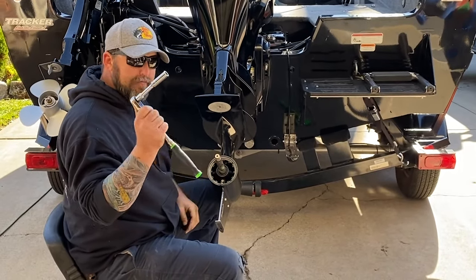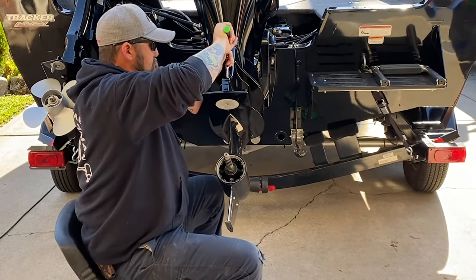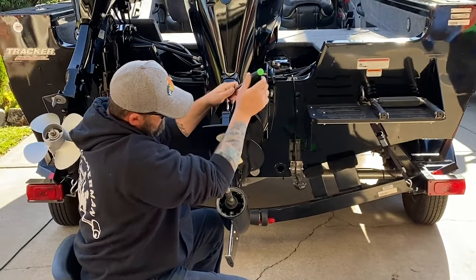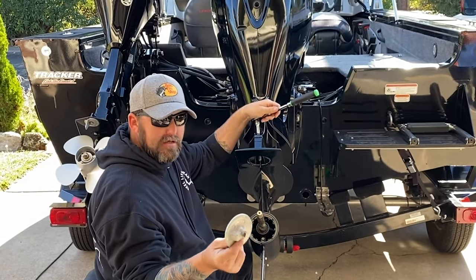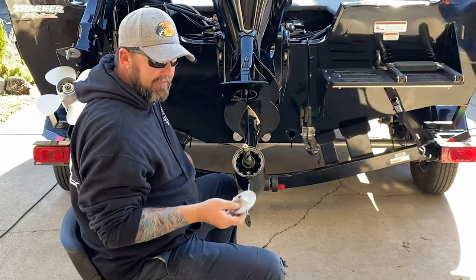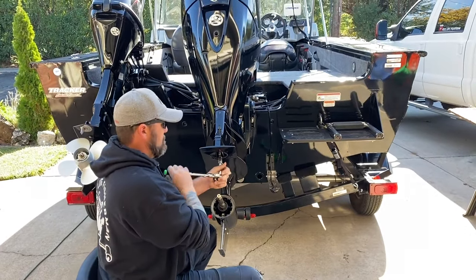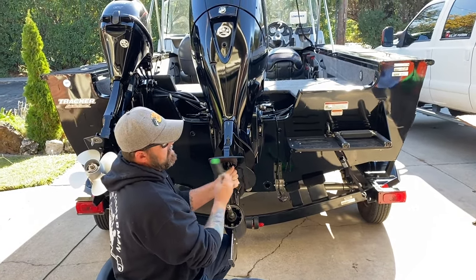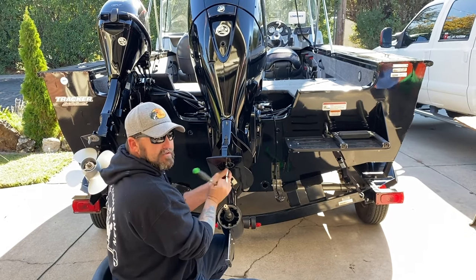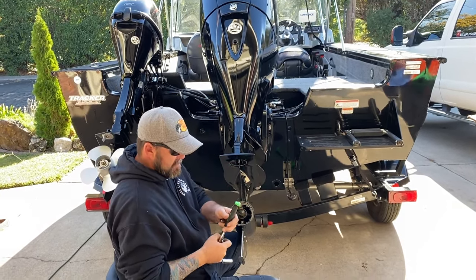Next thing you're going to want to do is pull this little rubber plug cap off, take your half inch socket and ratchet. There's a bolt right here — lets you drop that zinc anode so that you can access this bolt underneath here that's hidden, and a lot of people will forget about it. You'll need a 9/16 socket to take that off. Some of them will have a stud with a nut — 5/8 socket — but most of them are pretty close to being the same.